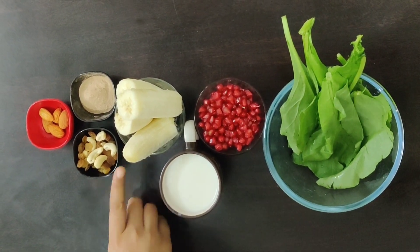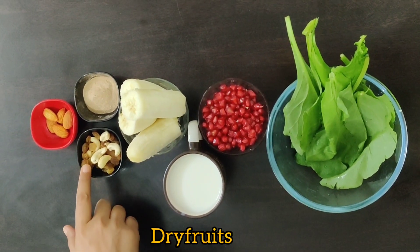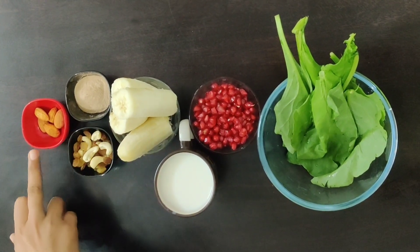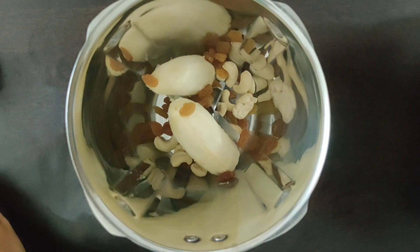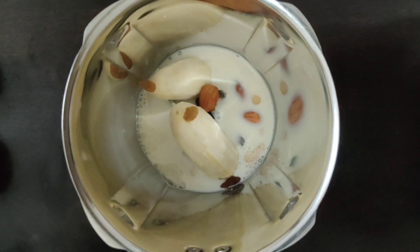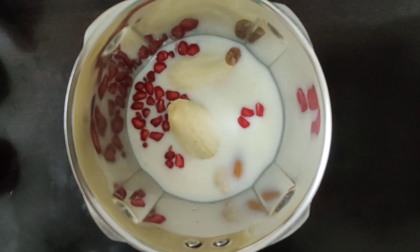2 eggs. Let's start making it — we will put everything in the jar. We will add dry fruits and garlic.